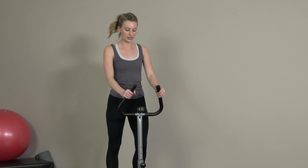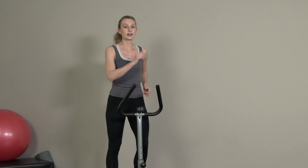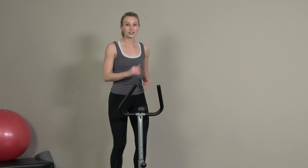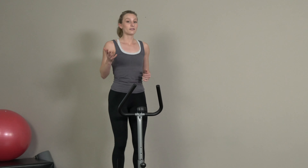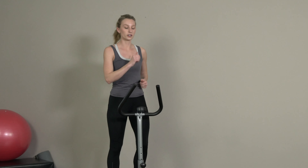At any time during this stepping, feel free to take your arms off your stepper — this will just add a little balance component to your workout. If that feels good to you and you feel capable of doing that, feel free. Today I'm just gonna hold on to the bars.